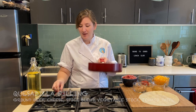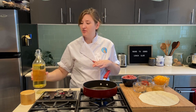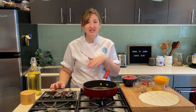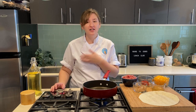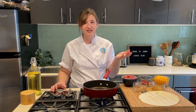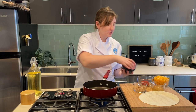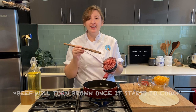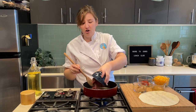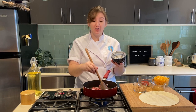Now that our pico de gallo is all finished up, we can work on the filling for our quesadillas. I'm going to turn my burner on to nice medium-high heat and add a little bit of oil to my pan. Today we're going to be using some ground beef and making a spiced ground beef filling to go along with the cheese. You could also use sliced chicken, ground chicken, just veggies, onions, and peppers — you can really make it your own. I'm going to go ahead and put my ground beef into the pan. Right now it's looking red and pink — it's going to turn brown once it starts to cook, so we're looking for that color change.